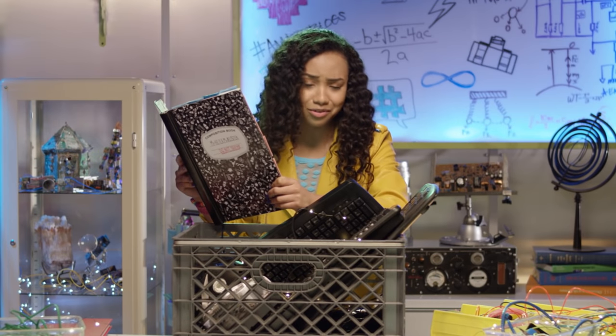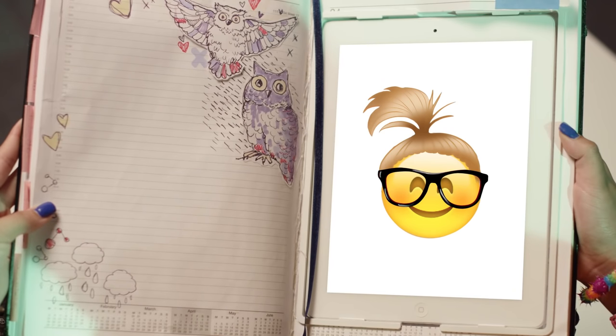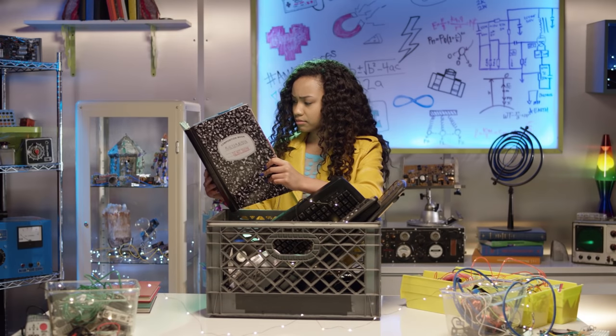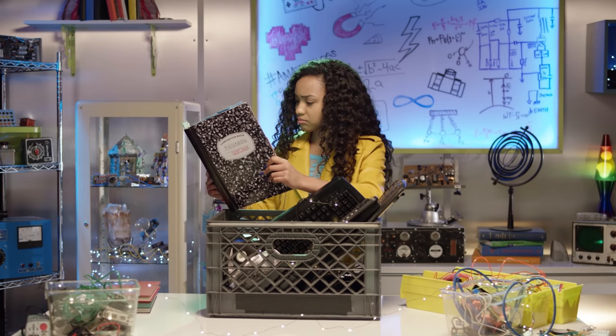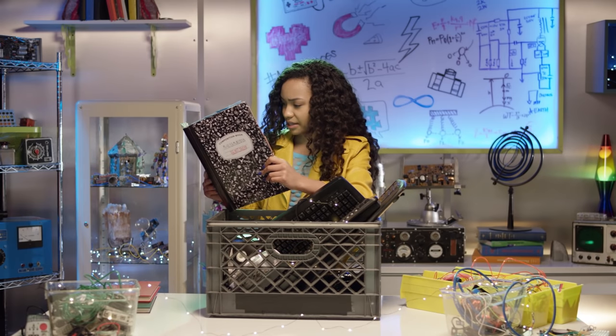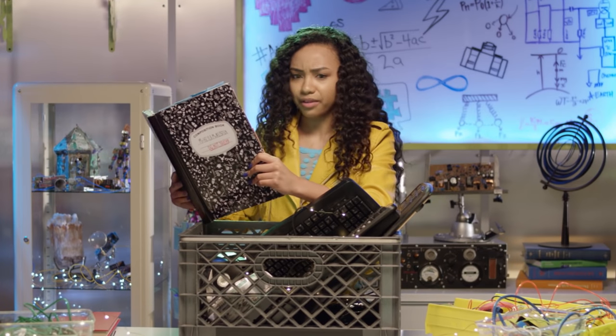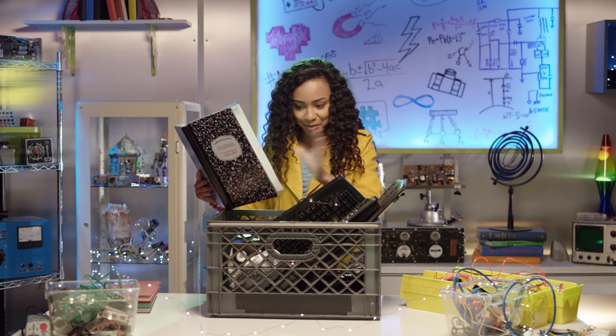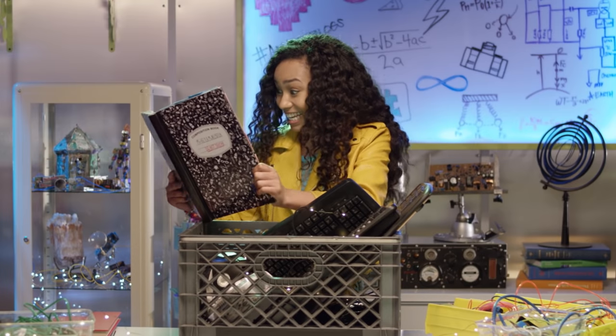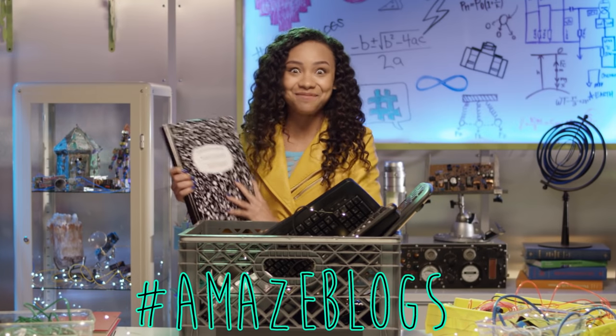My mother was a super smart desktop with a keyboard just like that, and she taught me how to connect to Wi-Fi. I guess I could find a way to save them. Think, Brayden, think. I got it! What if we can use these items to make some amazing jewelry? Yes! This is gonna be hashtag amazeblogs.